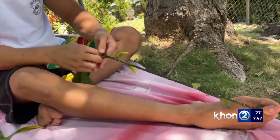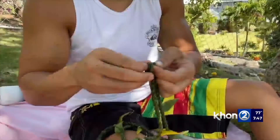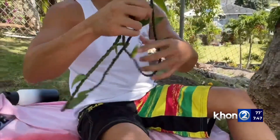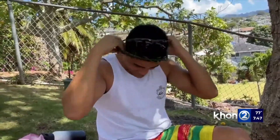The tighter you keep your lei as you make it, the easier it will be to add on. When you've reached your desired length, tie both ends together and you have yourself a Hilo-style lei free of charge.